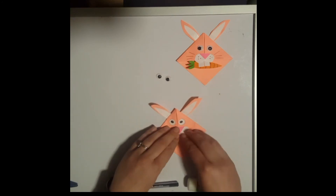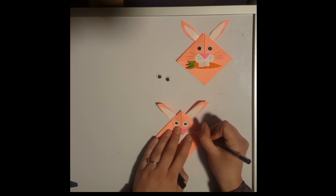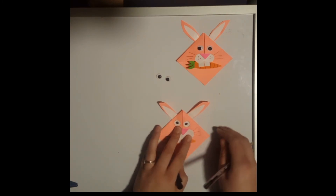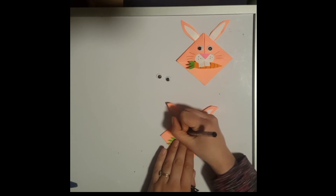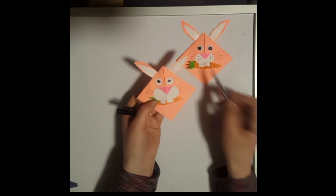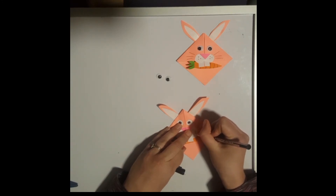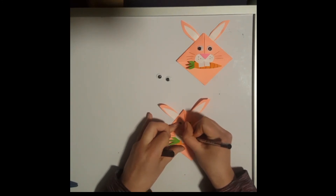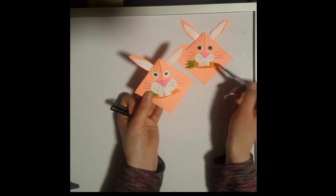That's the main part of our rabbit done. This part is optional — if you would like to add some details you can. From the side of the muzzle we can give him some whiskers: just three simple little lines drawn out from his muzzle on each side. Also, what I did in my other rabbit was just add a couple of little dots, which gives him a little bit more detail.